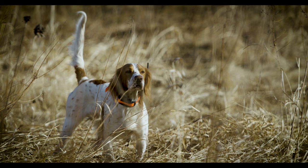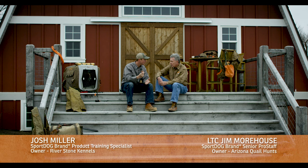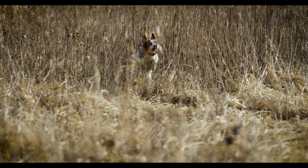Pointing dogs are a very big passion of mine. I remember the first time I saw a pointing dog point — that's a really special thing. I'll never forget that dog going from 100 miles an hour to becoming a statue instantly. It's really something neat to step back and appreciate.